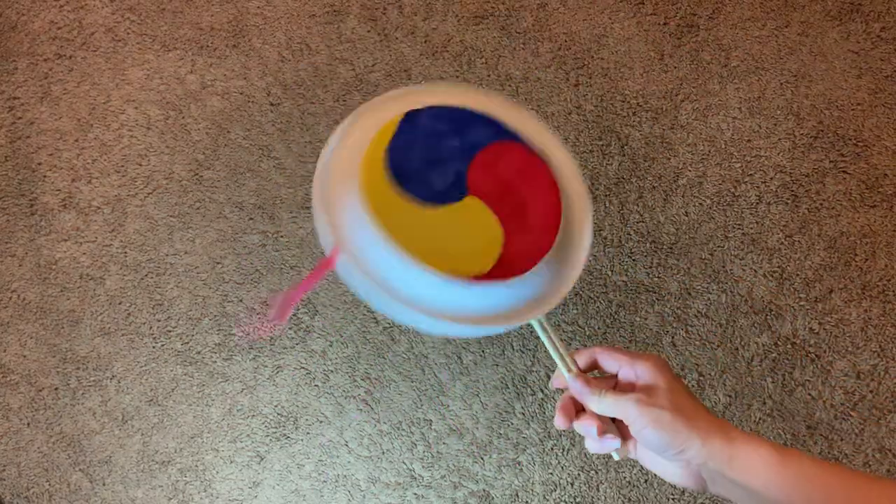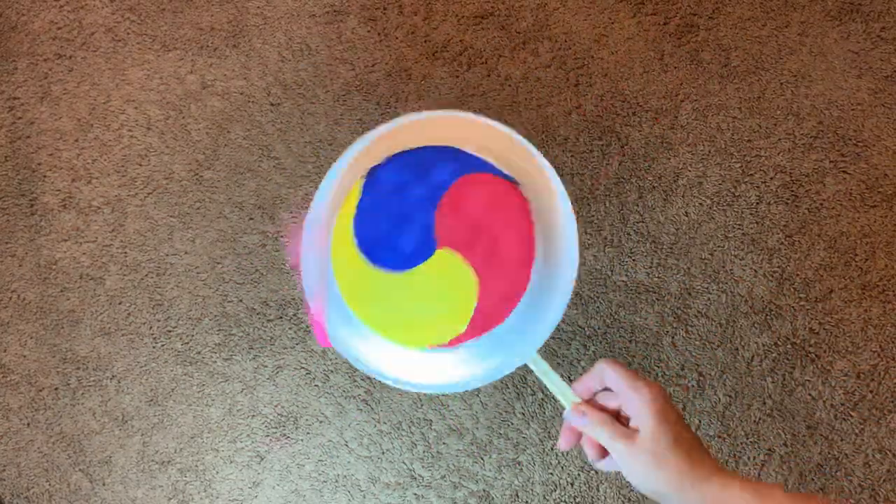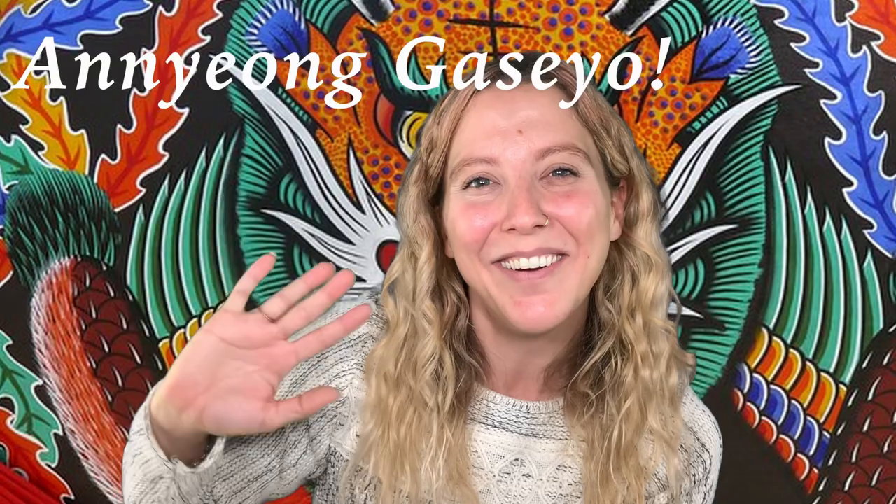Once your glue is dry, enjoy using your pellet drum. Thanks so much for tuning in this week. Join us again next week for more as we explore South Korea. Bye everyone! Annyeonghaseyo!